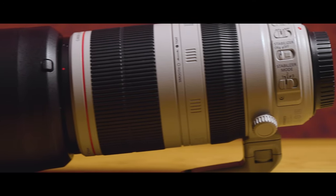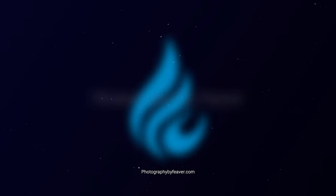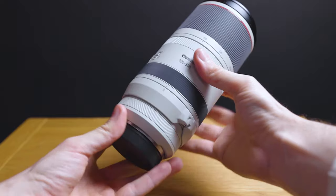Today we are reviewing the Canon 100 to 400mm f4.5 to 5.6 L IS Mark II USM lens. Welcome back to another lens review. This is the second generation lens — the previous generation, often called the shotgun lens, was a push-pull 100 to 400mm with poor image quality and bad image stabilization. So is this lens worth the upgrade, or is the 100 to 500mm worth going to instead? Let's find out.